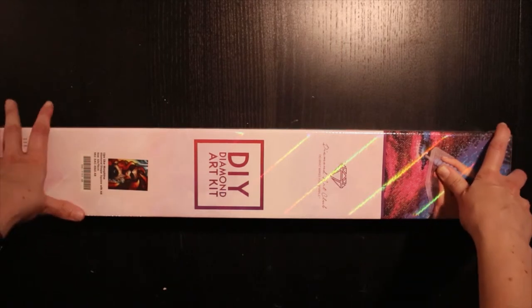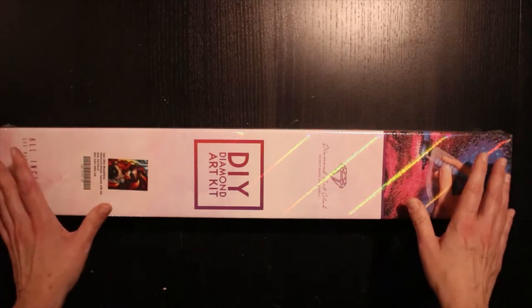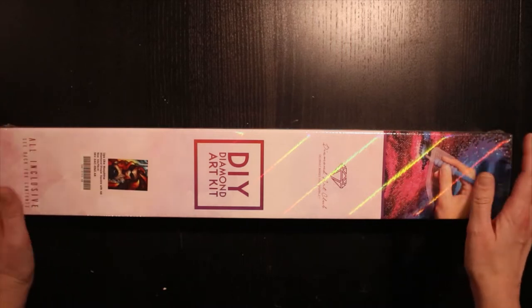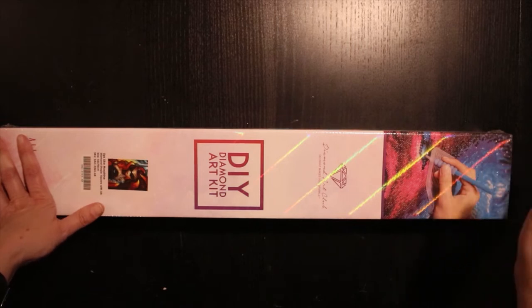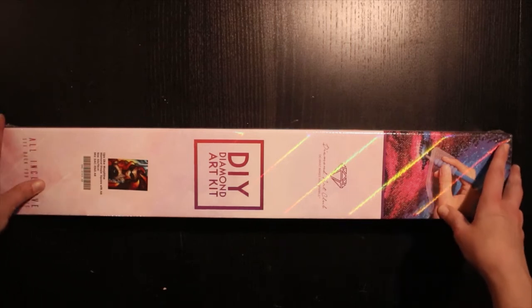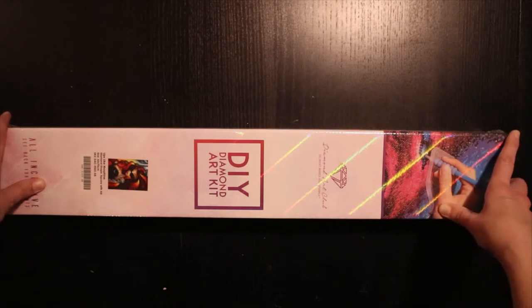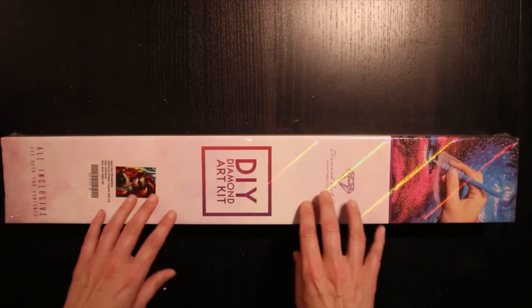'Lips Like Morphine' — it's a 52 by 70 centimeter diamond painting from Diamond Art Club, and it is a Mandy Manzano. I will leave links down below. But let's not wait anymore, let's get into this.